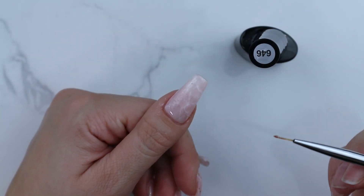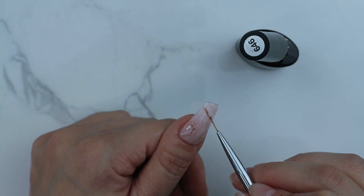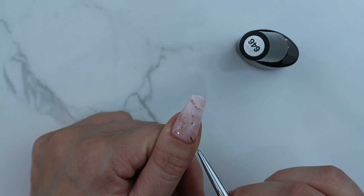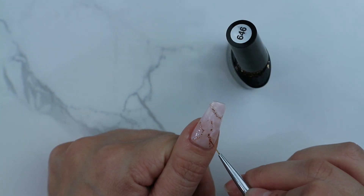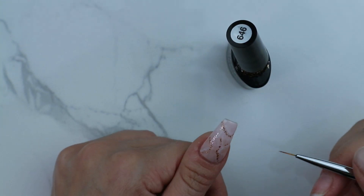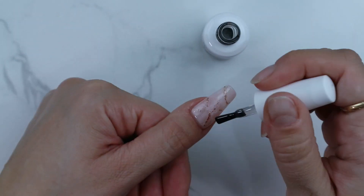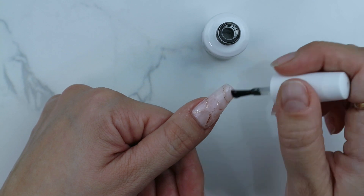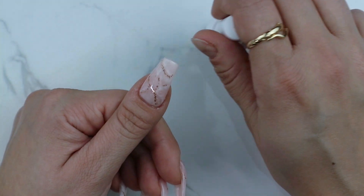You can stop there, but I like to go in with a small brush and add gold glitter. Make sure you cure this before adding your top coat. Cure and we're done!